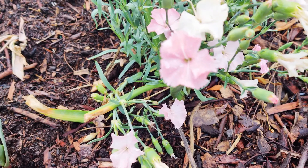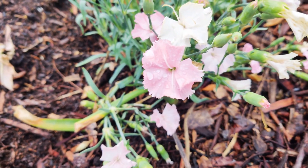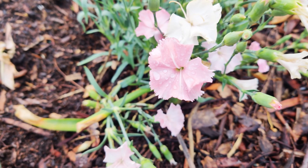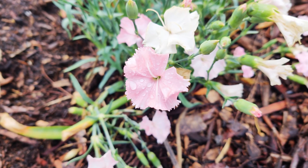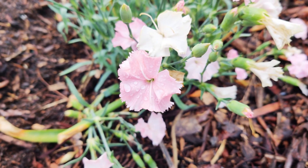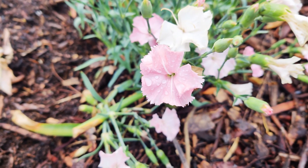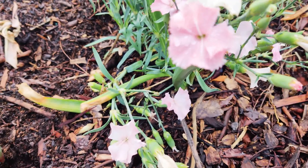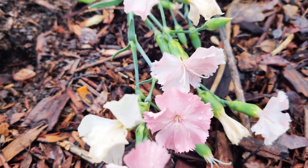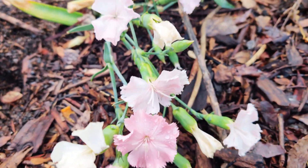Dianthus has been bred and hybridized for over 300 years to produce thousands of cultivars for garden use and floristry, in white, pink, yellow, and red with many shapes and shades. The cultivars fall into six groups: border carnations, perpetual flowering carnations, malmaison carnations, old-fashioned pinks, modern pinks, and alpine pinks.